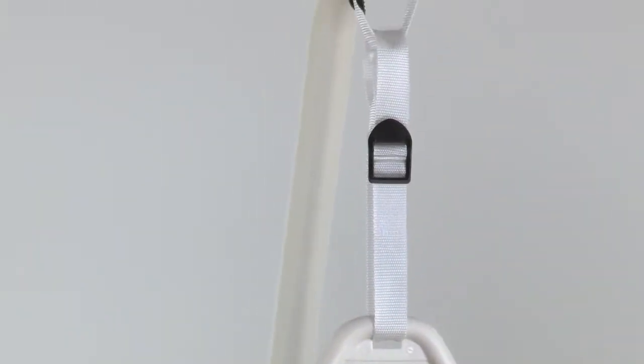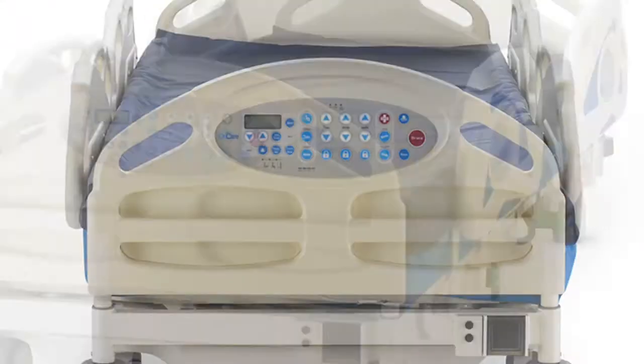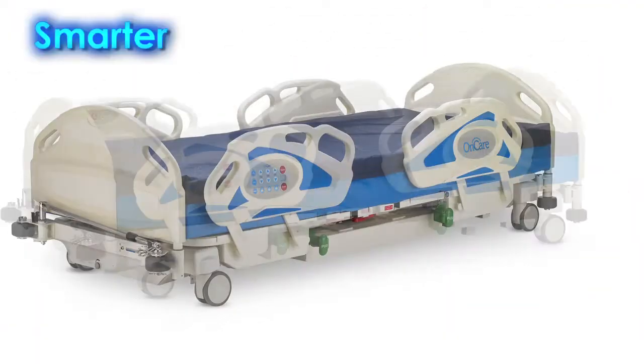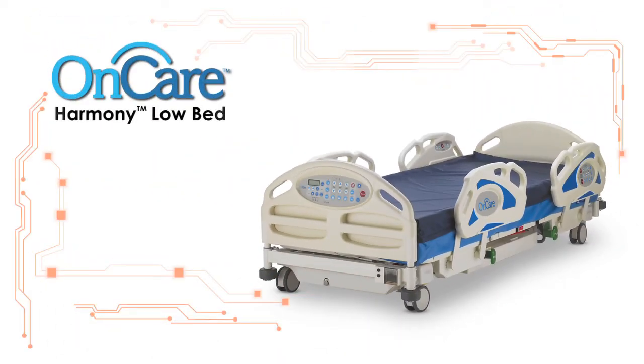Optional features include a trapeze and patient control hand pendant. The new OnCare Harmony bed — the smarter, safer, better performing choice. Setting the standard for acute care.